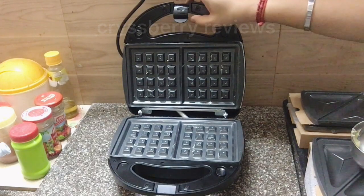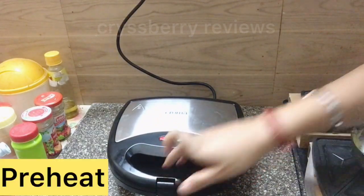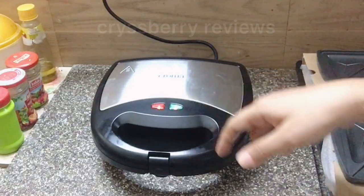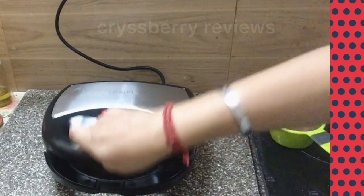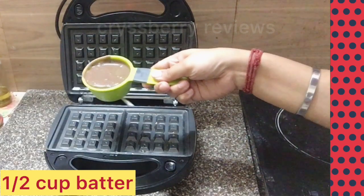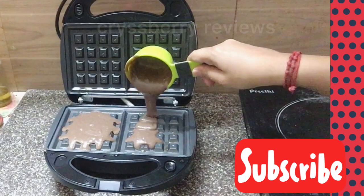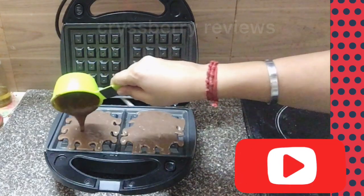Now I'll show you a demo on making waffles. First we'll preheat our waffle maker and close it. The two LED indicators light up, and when it's preheated the green one goes off. Once preheated, grease it with some butter and add about half a cup of batter — don't add too much, otherwise it will overflow. I've already greased the plates.